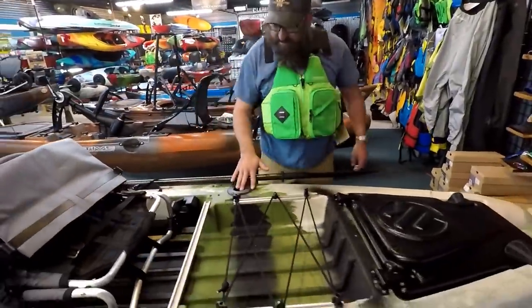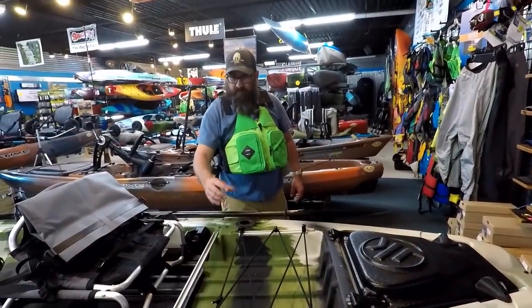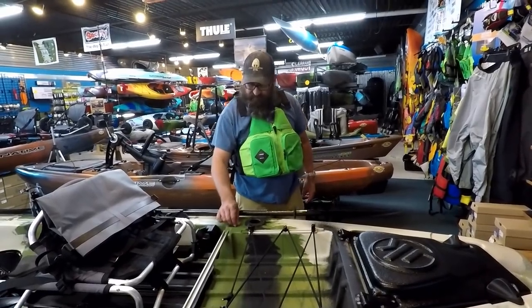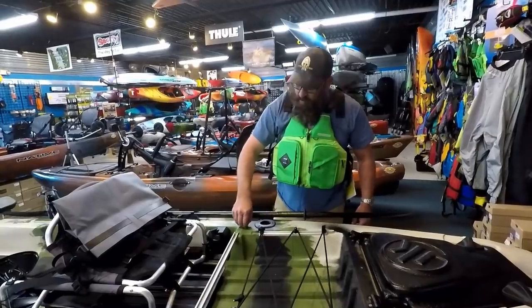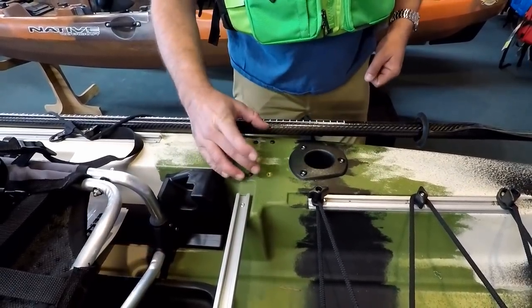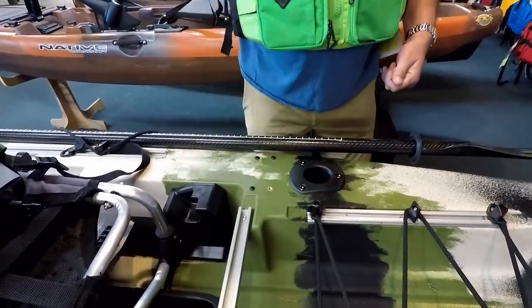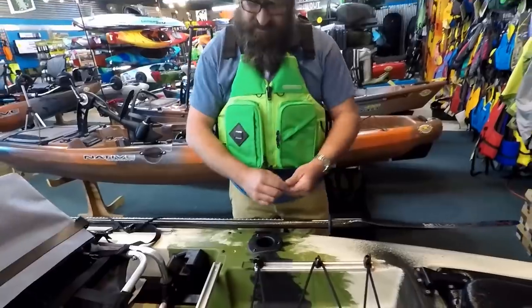Moving back here, this comes with recessed rod tubes. It also comes with a way to mount Ram surface-based rod holders — these are all brass nuts molded in. These little black screws are made of nylon just to protect the threads. You'll be able to set that Ram base on top and put your stainless steel screws in — you're not just trying to grip the plastic. It's actually ready to take those accessories.